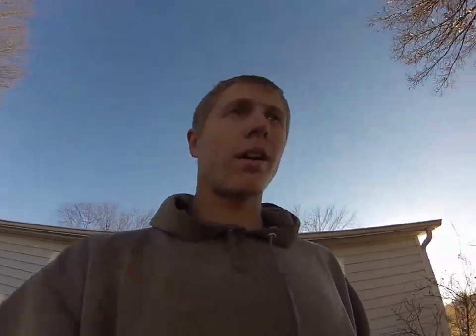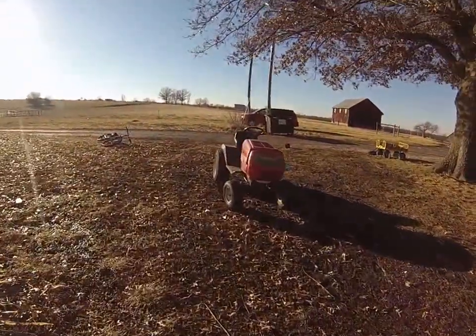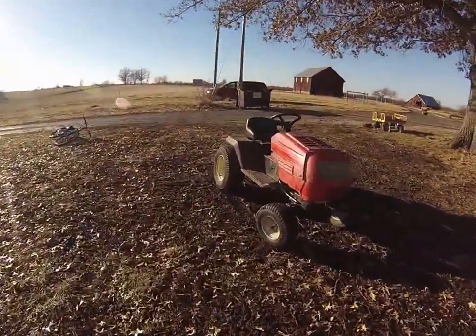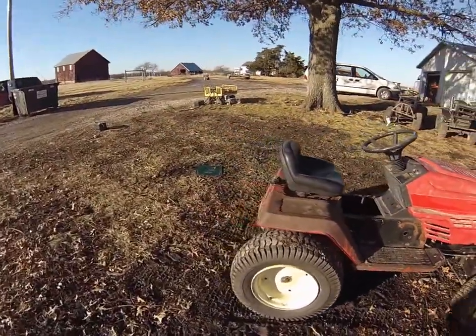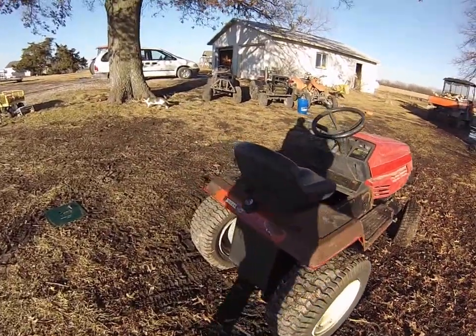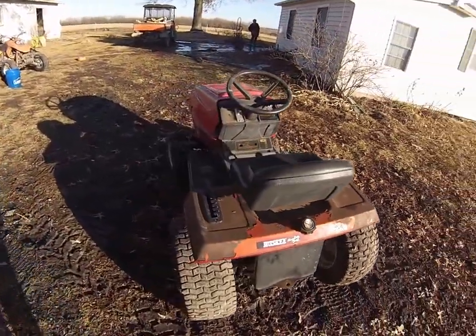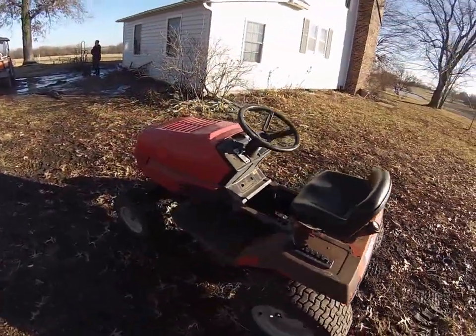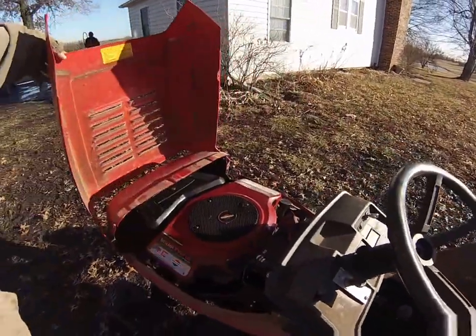It's a crappy MTD, but it's practically free, so can't complain about that. It's a Husky, and it's got a 1-inch axle on it, which I was surprised about. It's still a crappy forward and reverse transmission, but it does have high and low. It's got an 18 horsepower twin Briggs and Stratton, which I'm glad about.